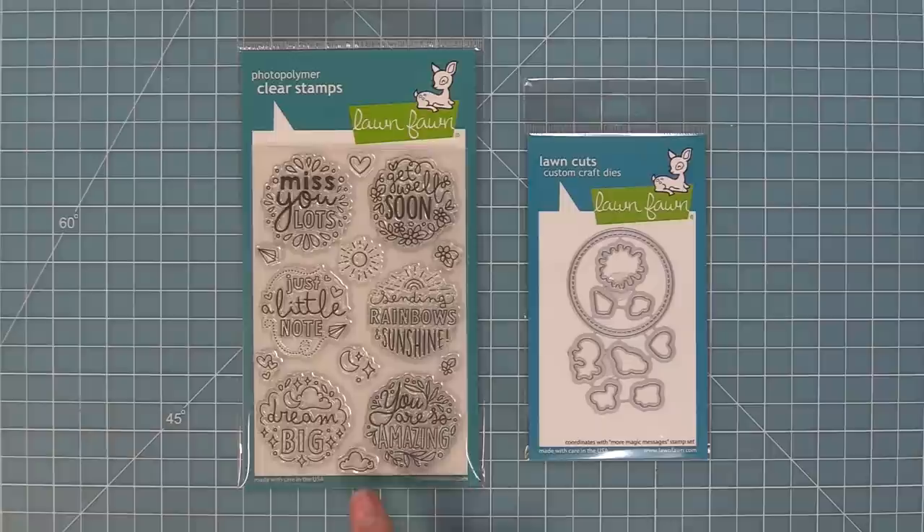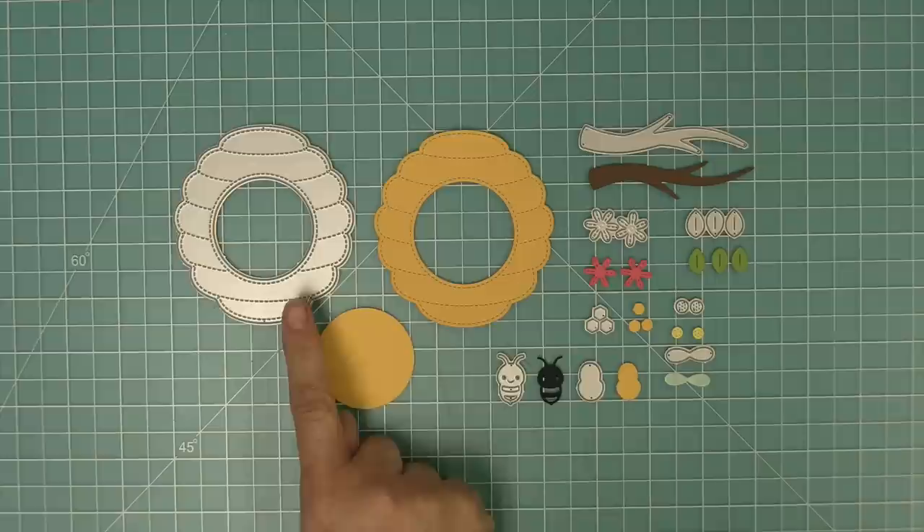We are also going to be introducing our brand new stamp set, More Magic Messages, and its coordinating dies. This is the latest in our Magic Messages series and these might be my favorite yet, so let's go ahead and check all of these products out.